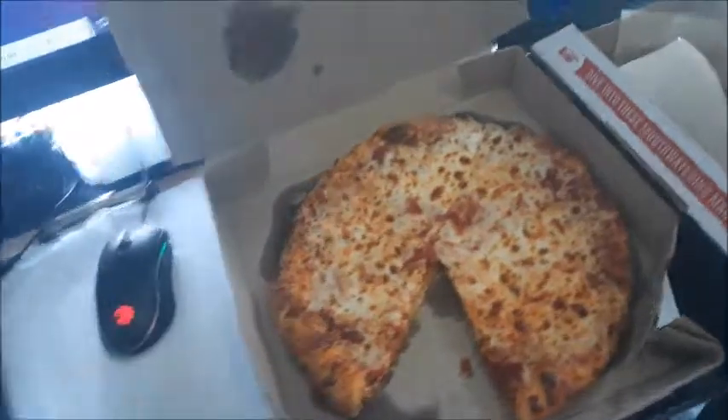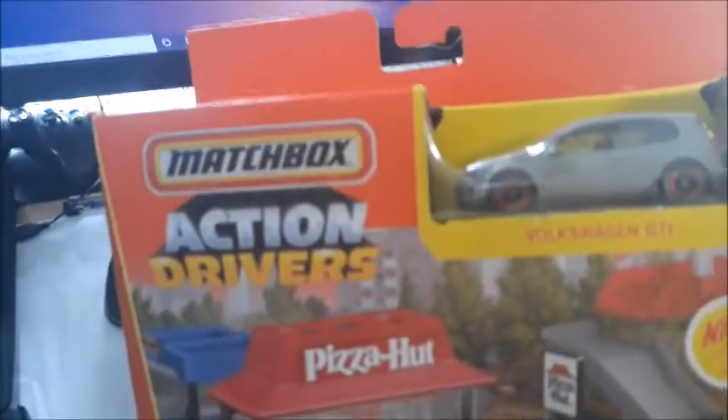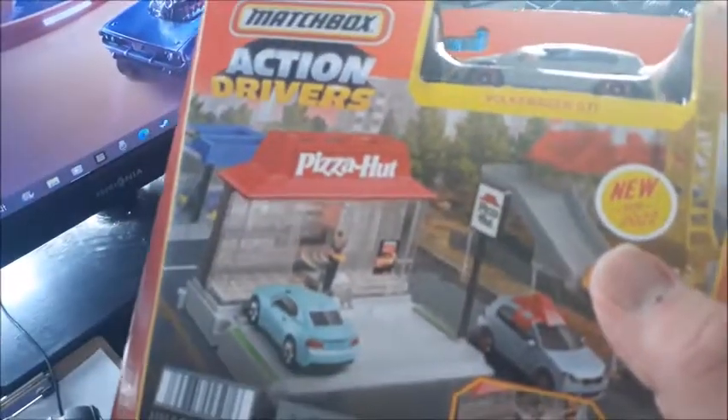I just want to see how much I love this pizza. Hey man, your pizza's here. Why do I have this on my head? Take it! Let's look at this here. It's a Matchbox Action Drivers Pizza Hut play set.